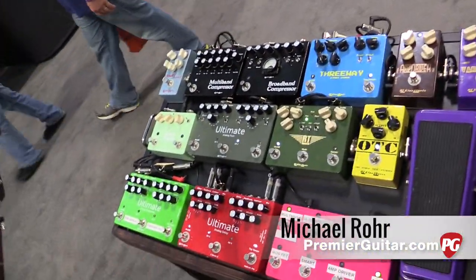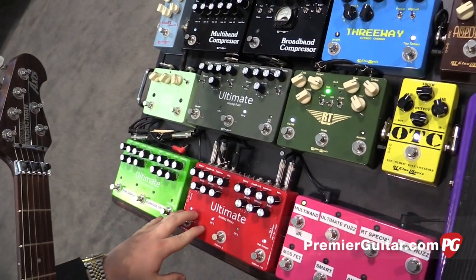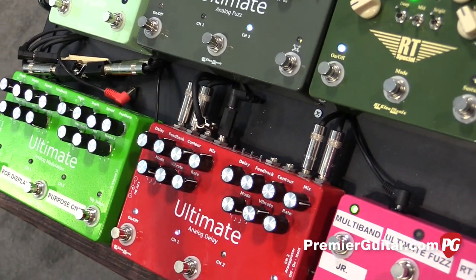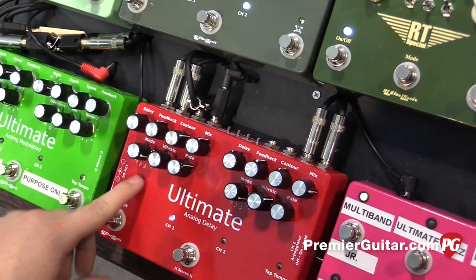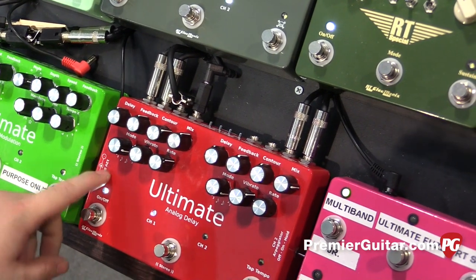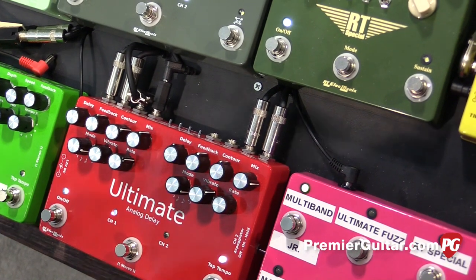Right now we're looking at the Ultimate Analog Delay. Basically this is two independent stereo channels, a bucket brigade delay up to a full millisecond. We have all the standard tap divisions: quarter note, triplet, dotted eighth note, eighth note, eighth note triplet, and sixteenth note — all divisible by your tap tempo switch.